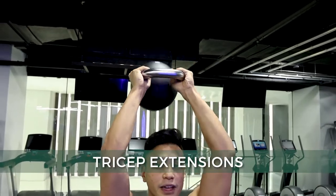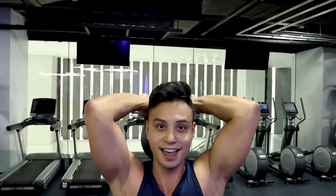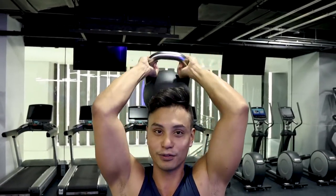The last exercise is tricep extensions. You're standing — make sure you don't drop it on your head. Good thing my girlfriend is a hard head.